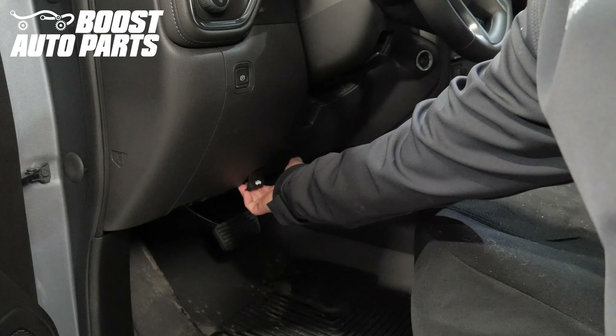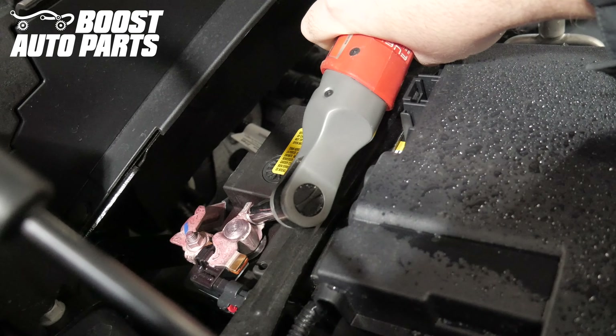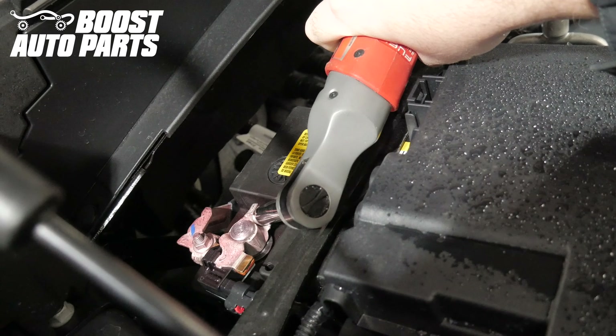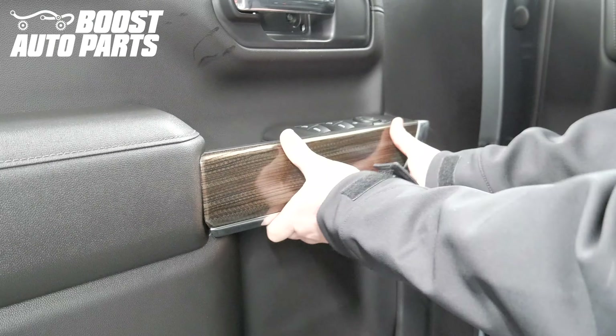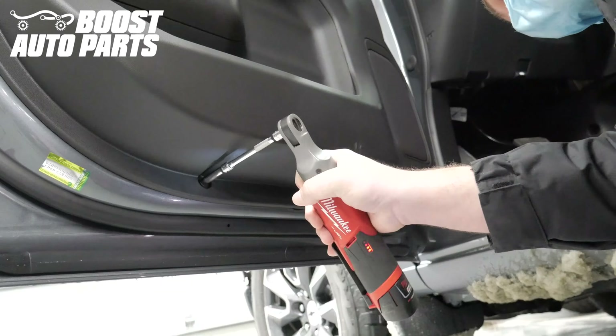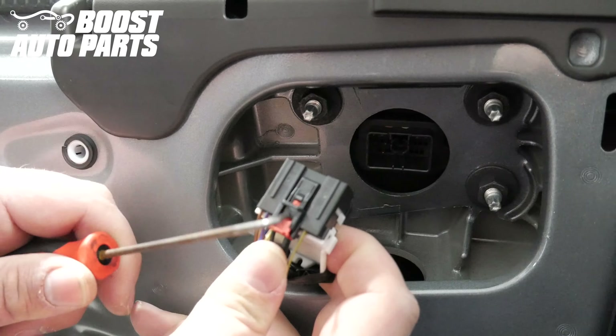Begin by popping the hood. Using a 10mm, disconnect the negative terminal on the battery. The door panel removal and installation as well as the mirror installation is detailed in a separate Boost Auto Parts video. That will be linked in the description below.